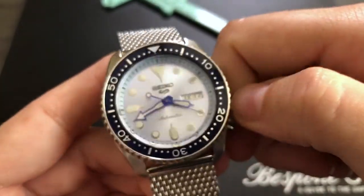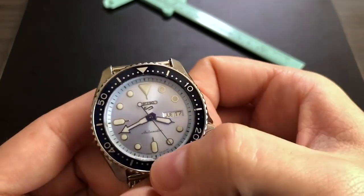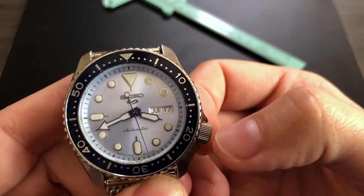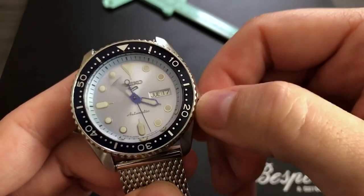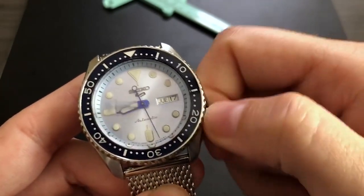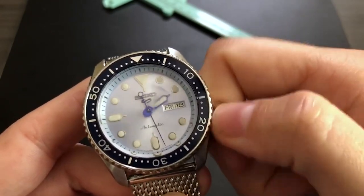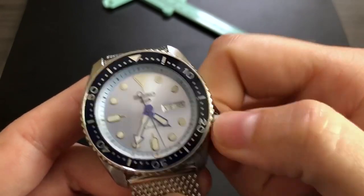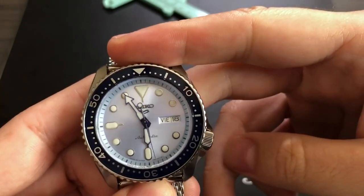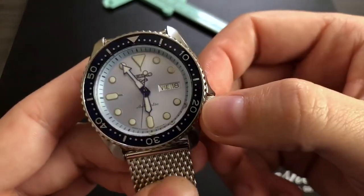Another aspect of this upgraded movement is what's called hacking seconds. You can see the second hand stop when you pull the crown — the watch isn't broken. What this allows you to do is set the time super accurately. You pull the crown out, the seconds hand stops, you set the time precisely, then push back in and it gets to ticking again.